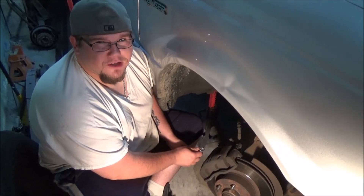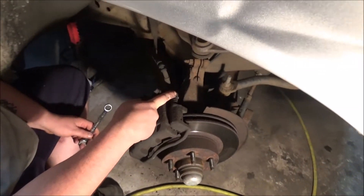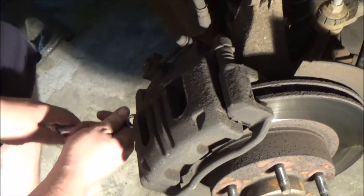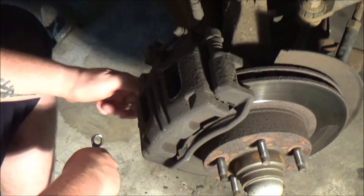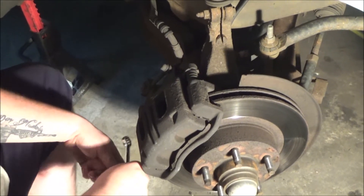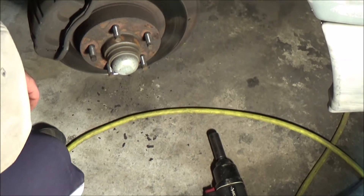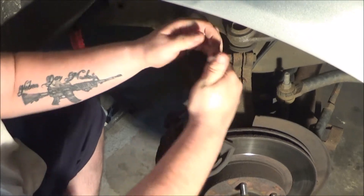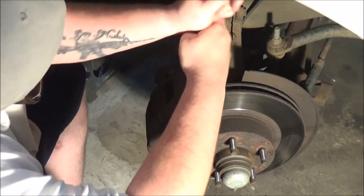We took the wheel off. Next step is to take the caliper off — the caliper pin bolts, they're a 14 millimeter on this Ranger, so we're gonna get those off. This shouldn't be too bad. I've done the brakes on this — I think I did pads maybe 60,000 miles ago. We did a little overhaul at 90,000, so those shouldn't be too bad. The bracket bolts holding the caliper might be a little bit of a trick.